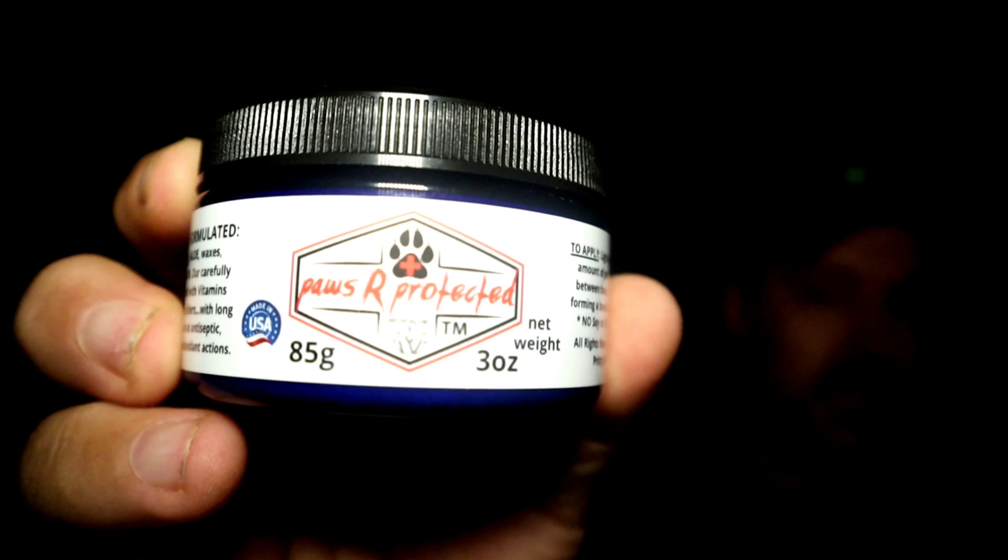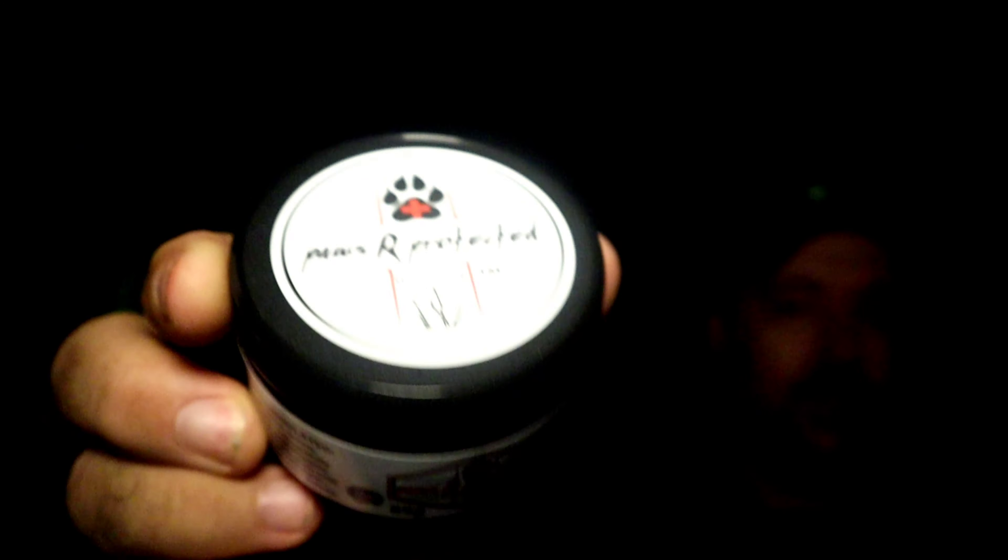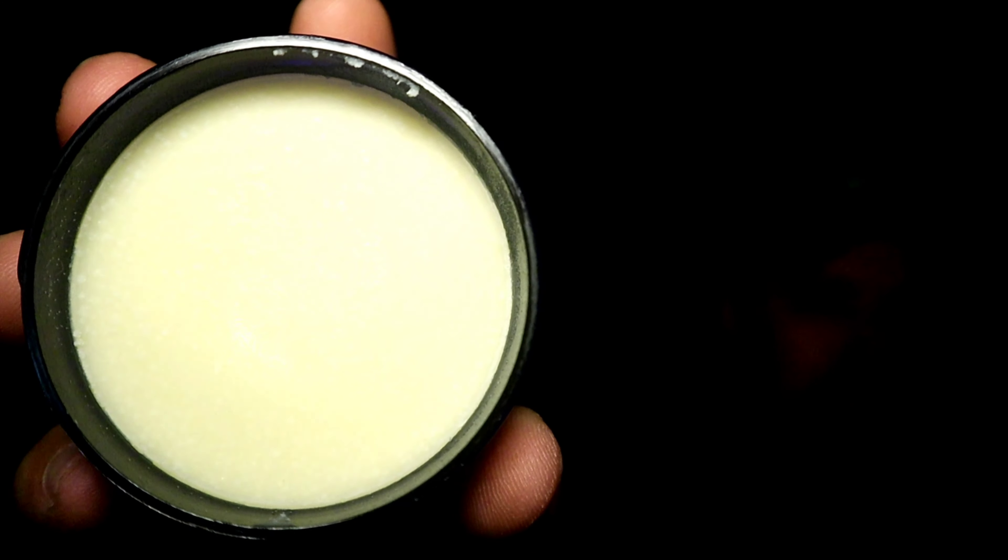This is called Paws Are Protected. Basically this is just a salve that you put on your dog's feet. I'll go ahead and open this up and show it to you guys — just a salve inside there.